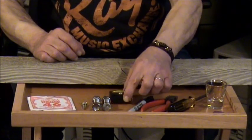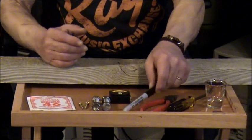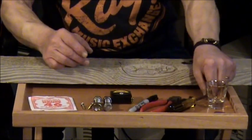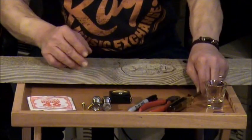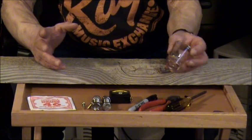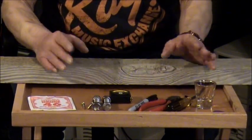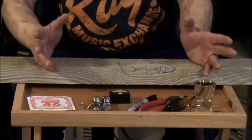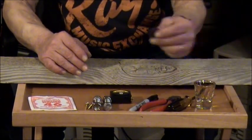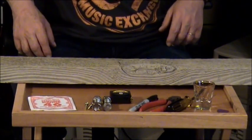You'll need a tape measure or yardstick. You'll need a pen, pencil, or something to mark with. You'll need wire cutters. You'll need a screwdriver for the screws. You'll need something made of glass or metal to use as a slide — I'm using a glass shot glass. There are lots of things you can use and they'll all sound a little different. Look around later and see what you can find. You might or might not also want a guitar pick; it's fine to just use your fingers. And that's everything you'll need.